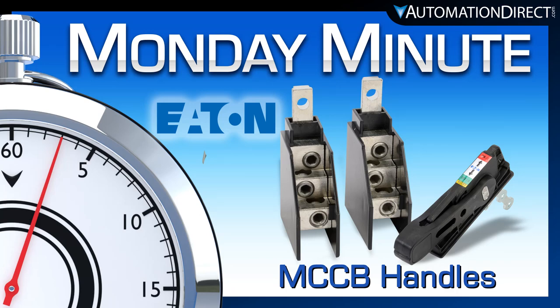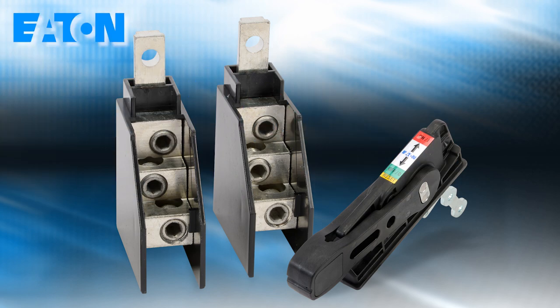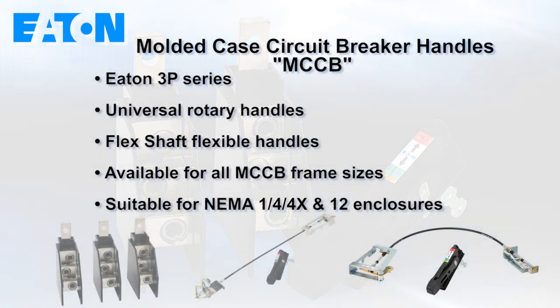Monday Minute at AutomationDirect. AutomationDirect just launched new molded case circuit breaker accessories from the brand Eaton. We added new accessories for the Eaton 3P series molded circuit breakers.